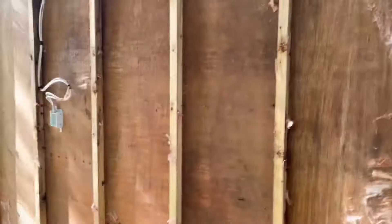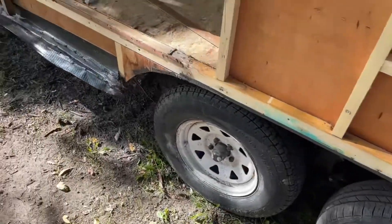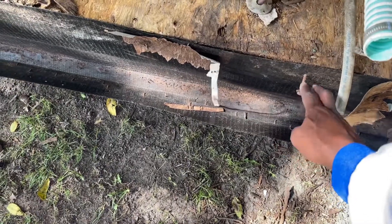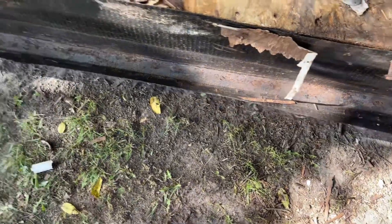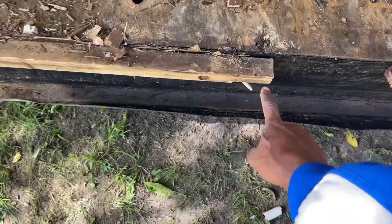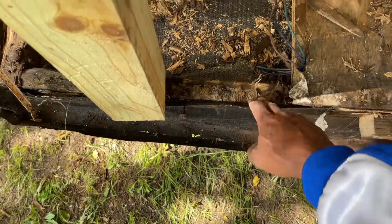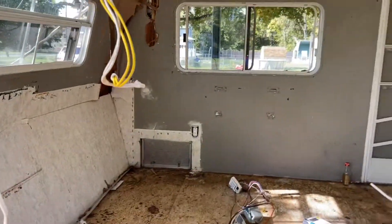We're going to start replacing all this wood, starting from the bottom. This section is in good shape, but I had to tear out this piece here because it was rotted — it was connected to the actual trailer frame itself. So a new board is going to run all the way down here and tie into this one, which is also going to tie into the corner. We'll tie this new sheet in, and that's pretty much where we're at now — day two.